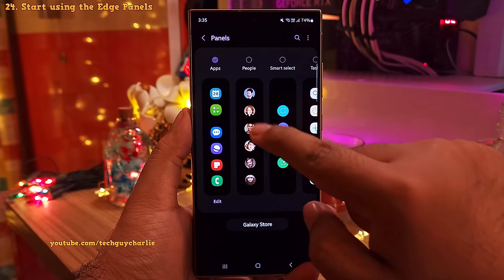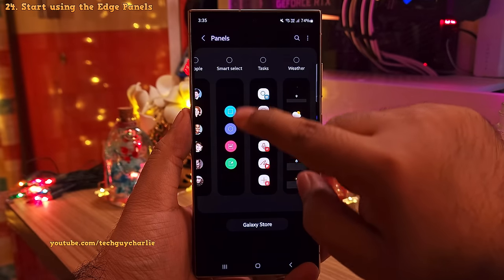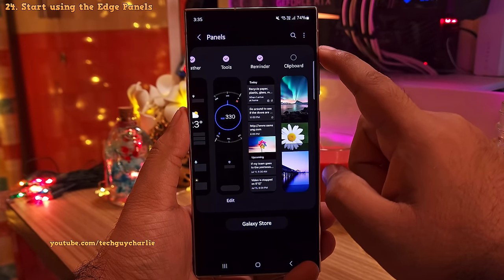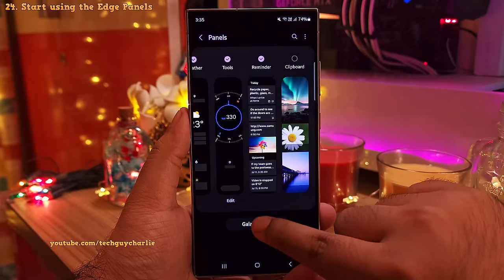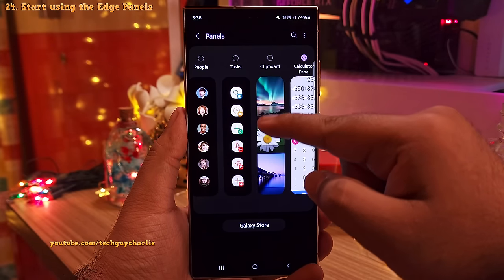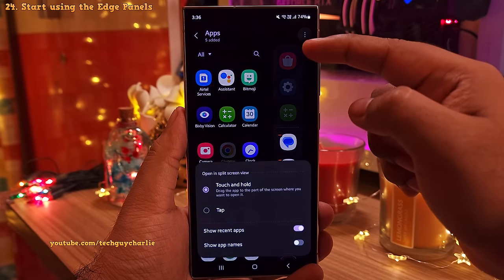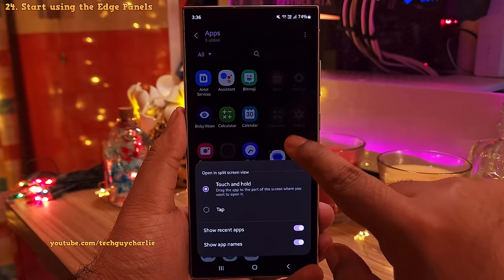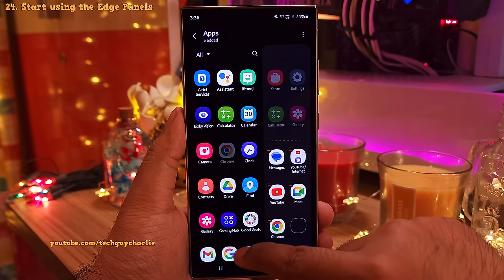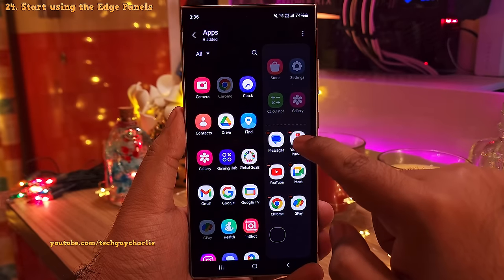So by default, only one Edge Panel will be enabled. In addition to this, I want you guys to enable the Smart Select Panel, the Weather Panel, Tools and the Reminder Edge Panel. These are just the basic Edge Panels on the phone. If you want more, you can always go to the Galaxy Store and download free Edge Panels from here. Now while you're here, go back to the Apps Edge Panel and then tap on Edit. Then tap on these three dots and then enable Show App Names. So now you'll see the names of apps in the Apps Edge Panel instead of the icons. And finally, just drag and drop the apps that you use frequently to this list so you'll have easy access to them through the Apps Edge Panel.